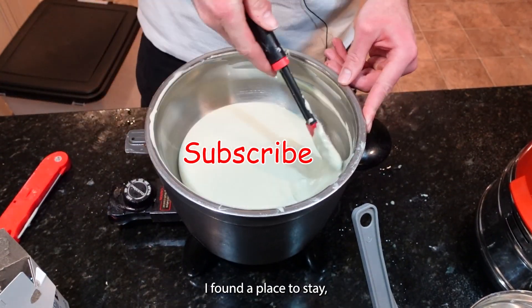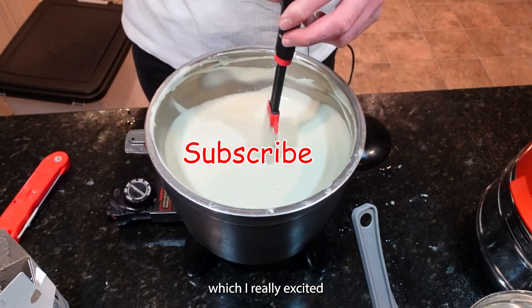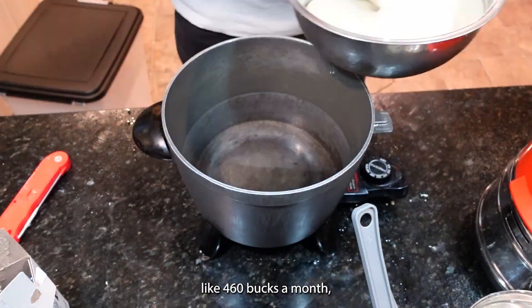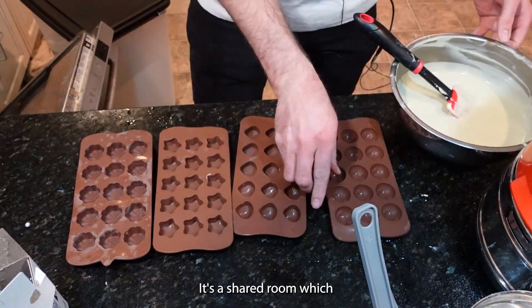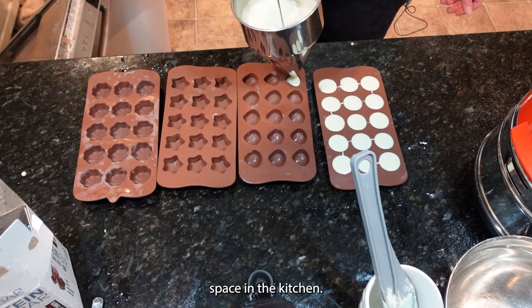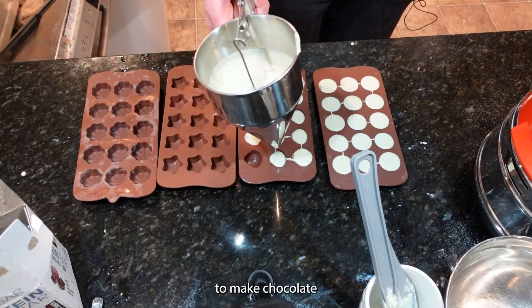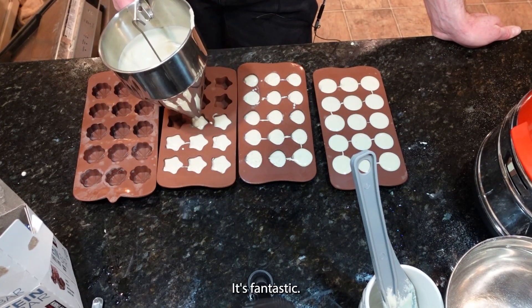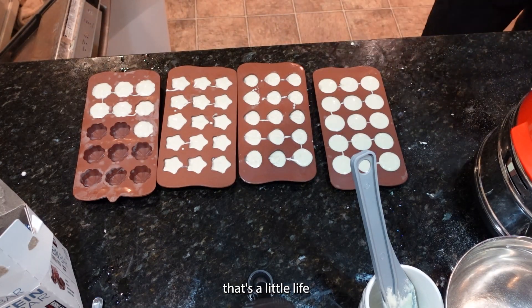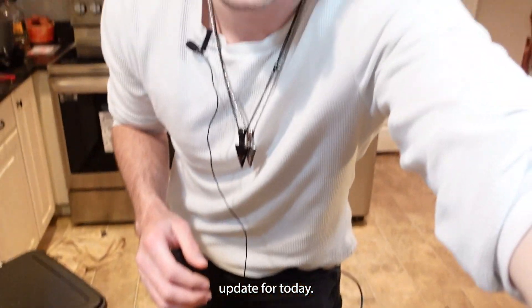I do have some very exciting news — I found a place to move out to, which I'm really excited about. With rent and utilities, it's gonna cost me about $460 a month, which is really good. It's a shared room, but I'll take it for the cheap price. It has so much counter space in the kitchen, so I'm gonna have plenty of room to make chocolate and candy. I'm really excited to move in, in about a month. Alrighty, they've hardened — let's give it a try.